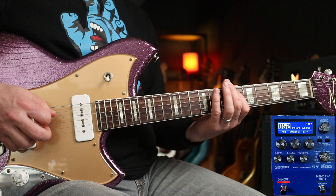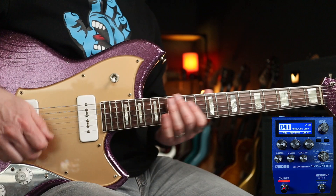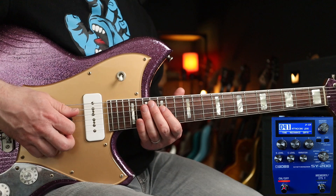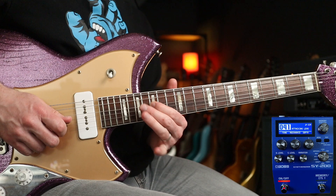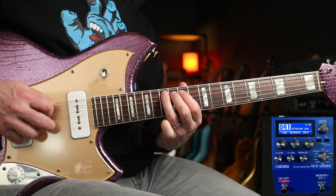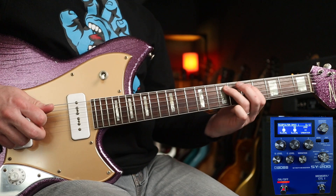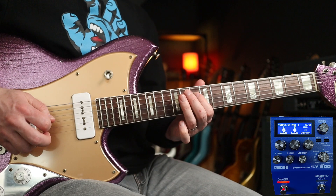I'm going to record that, and then we're going to play over the top of it. For the lead part, I'm going to go for preset 41. Let's try it along with the bass line. Another patch I like is lead 18 — great for Airwolf.